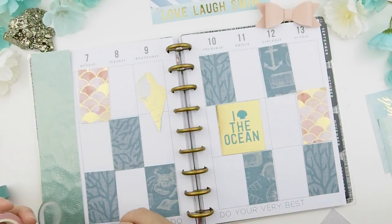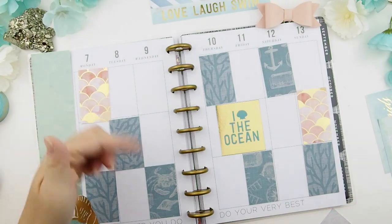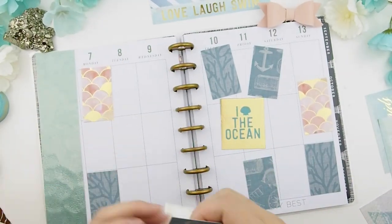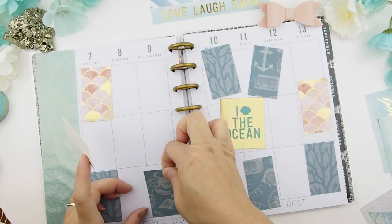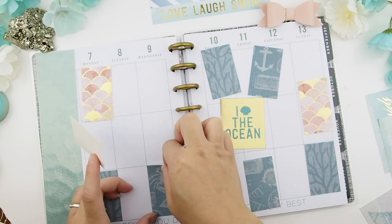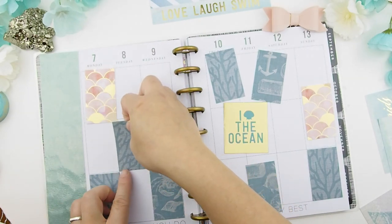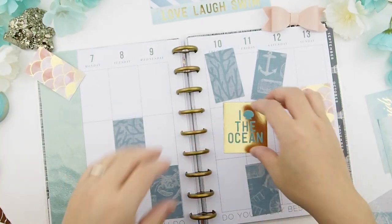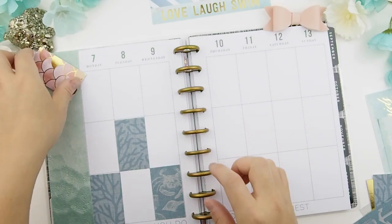I'm going to need the whale washi down here — it's super pretty. Now I'm just going to tape everything down. Obviously when you use scrapbook pages for a no-kit spread, things won't be precisely cut to the exact size — they may be off by a few centimeters. It's not going to be perfect in the square, which is okay because I'll be covering it with washi or some design element.